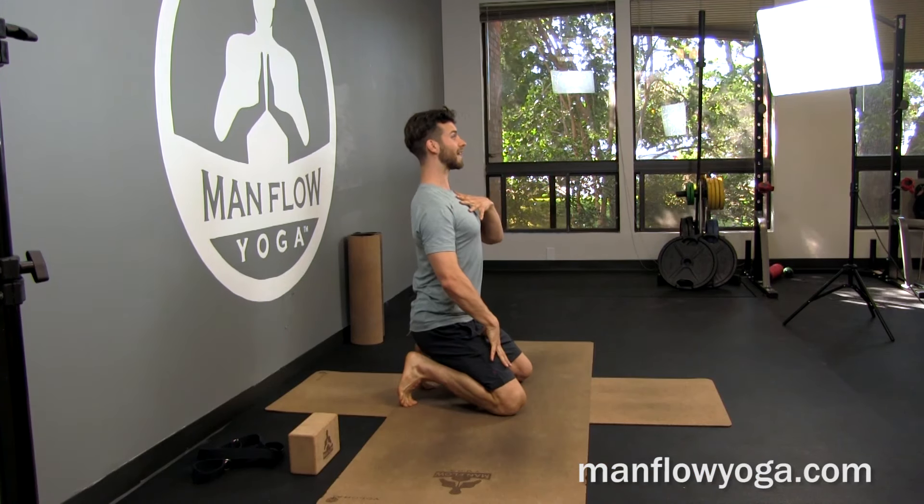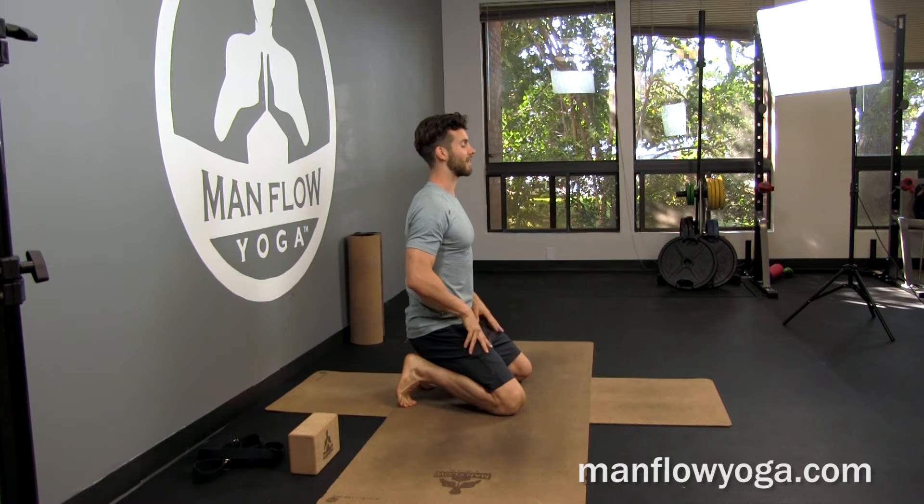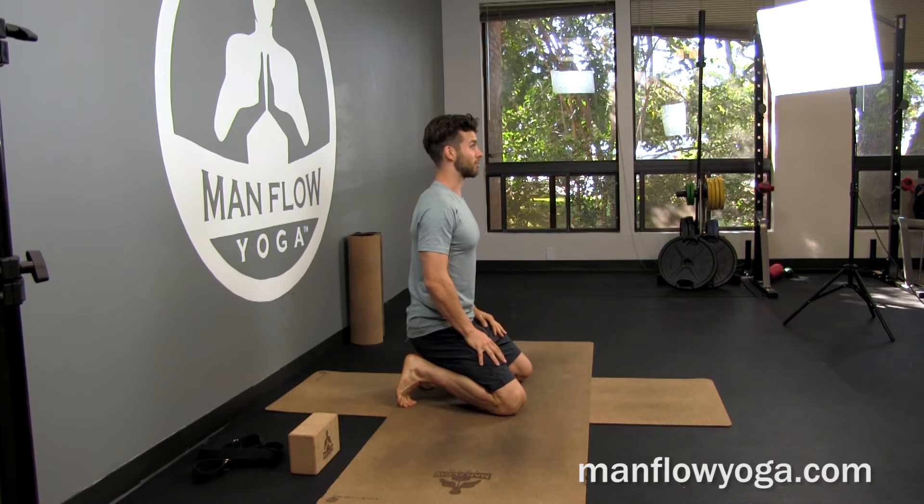That's your Man Flow Mini for the day — working on that extension of the cat portion of cat cow. Use a mirror, take a photo or video of yourself as you're doing it, and you can see the difference between having that shortened position in your neck versus getting that extra length and extra extension. Thanks for joining me, thanks for being part of the Man Flow Yoga community, and I'll see you on the next video. Take care.